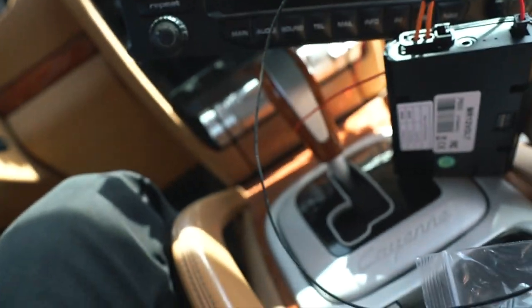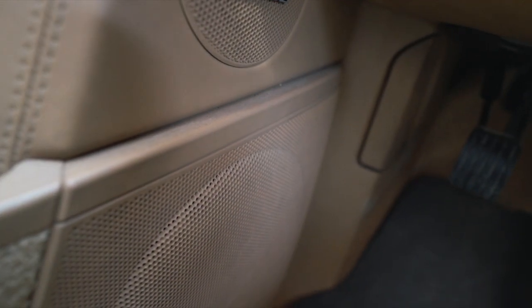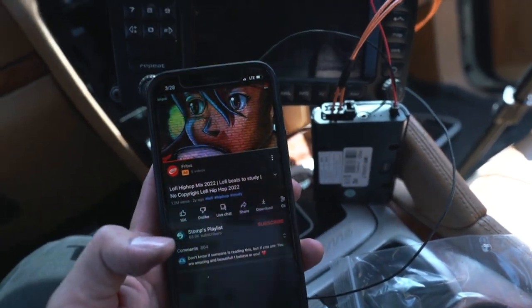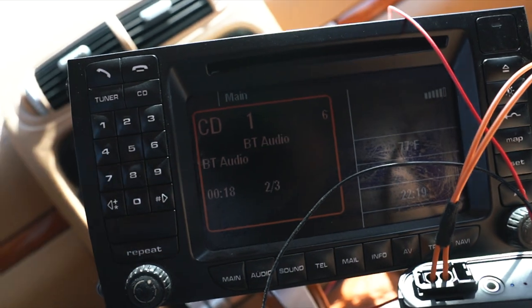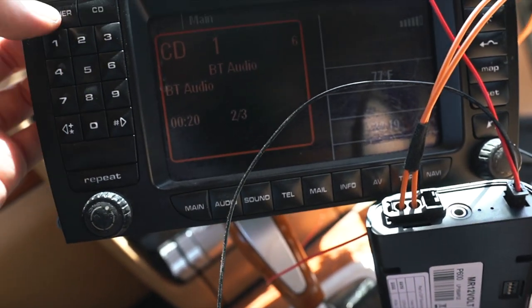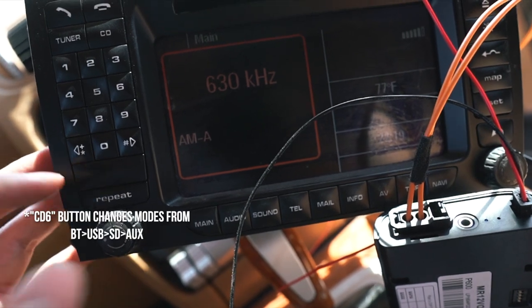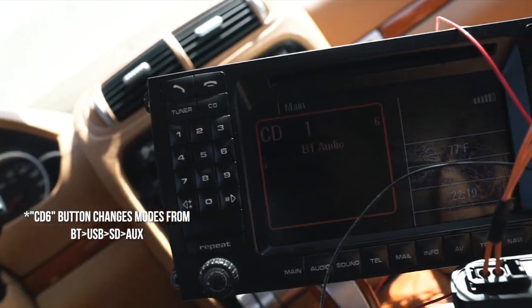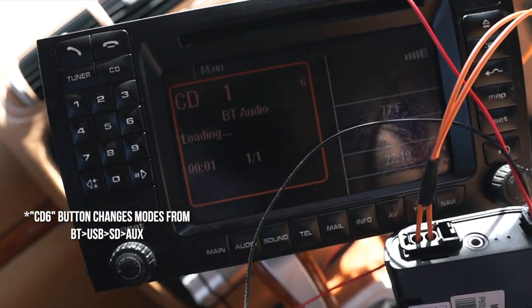Go ahead and test it out — make sure you turn it up all the way on your phone. You can hear it coming out of the speakers. Now that it shows that it works, we can put everything together. When you don't want to listen to Bluetooth anymore, click Tuner to go back to the radio. When you want to go back to Bluetooth, click CD and right there you'll see BT Audio.